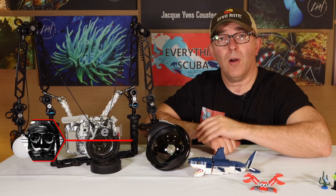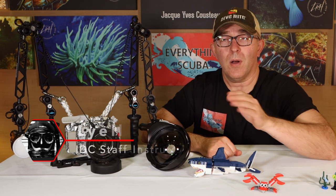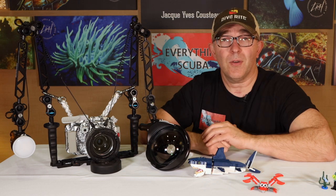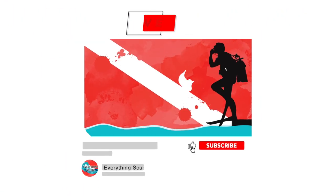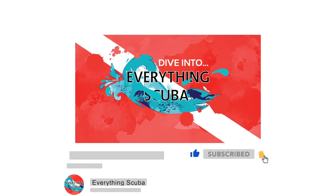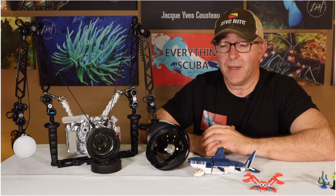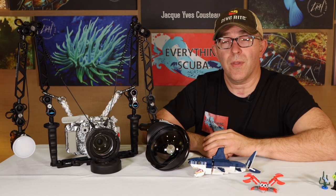I am Lyle, and welcome to Everything Scuba. If you're a first-time viewer to our channel, we want to welcome you. We are here talking about everything related to the sport that we love. If you love to scuba dive, dive into Everything Scuba. So moving on, we are going to review this wide-angle lens and how it works with this system.